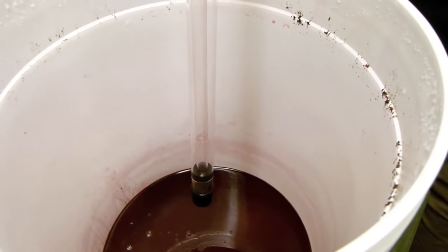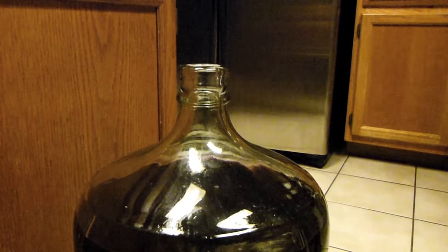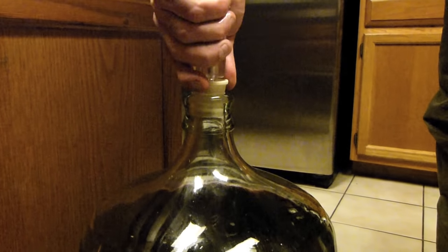Be sure to leave behind the thickest sediment at the bottom. Attach your airlock and wait about 10 days.